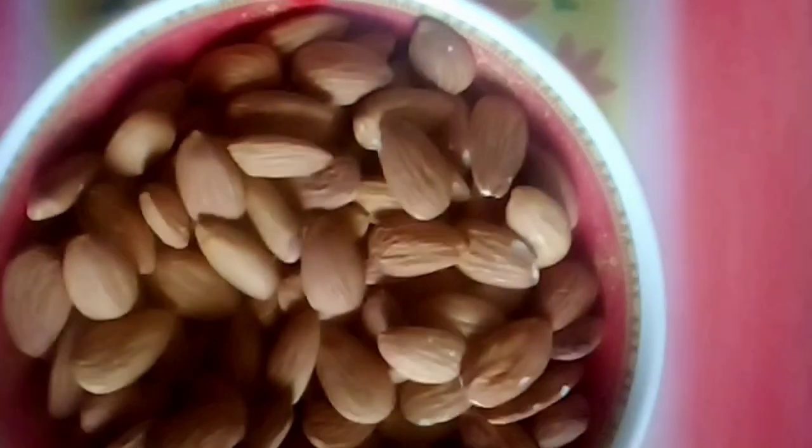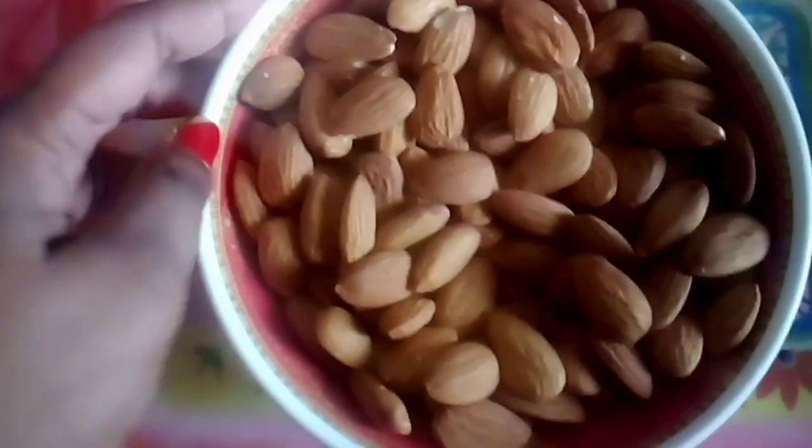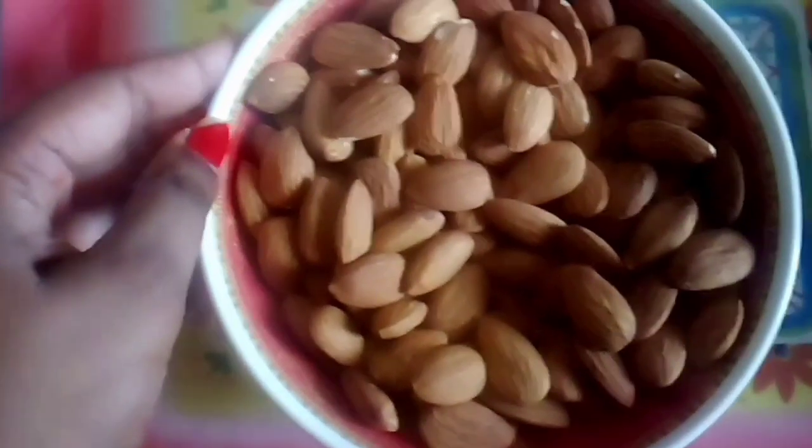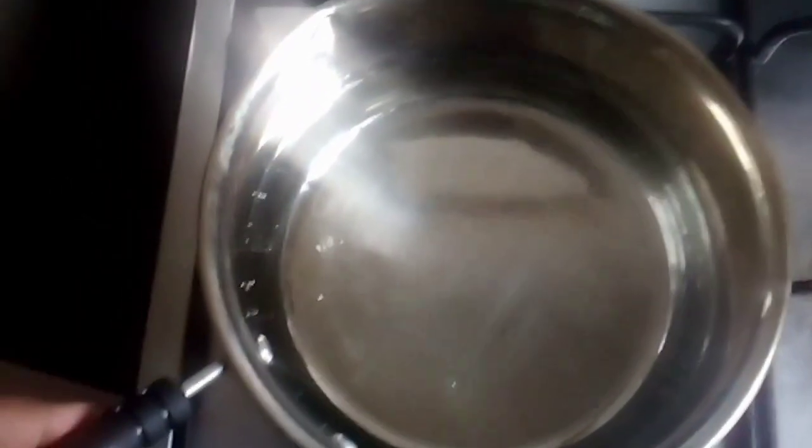Hi friends, I am going to make Almond Flour. Almond Flour is not the same as regular flour. Almond Flour is the best for baking items like cakes and cookies. We are going to make it in about 10 minutes. So let's make it.